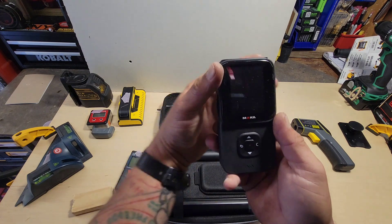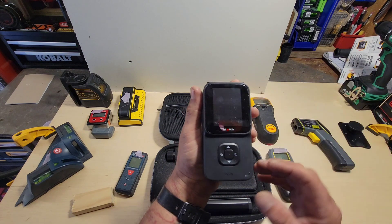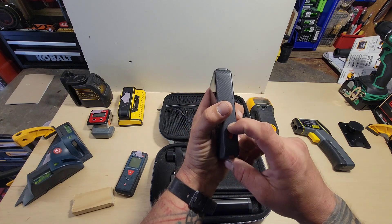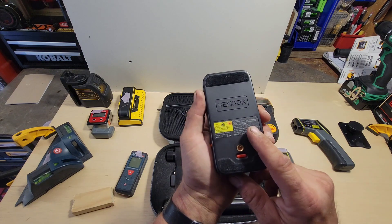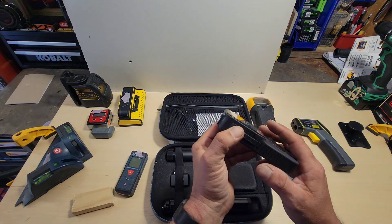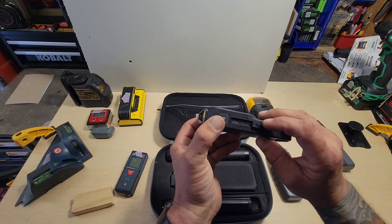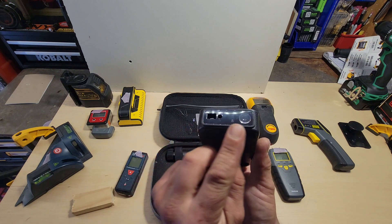Let's take a closer look before we turn it on. There's a nice LCD touch screen, navigation buttons, and your select button in the center. There's a little probe on the side, a sensor in the back for the stud detector, a button for a flashlight, and two USB-C connections — one for data and power, the second for power only. These are all your scanning devices on the front.